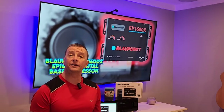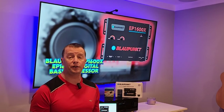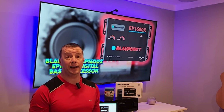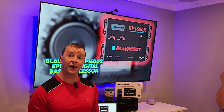Hey guys, welcome back to the channel. Today we have something kind of special because this is going to save you guys with home theater systems a lot of money if you'd like to enhance the bass on your home theater system or just your regular audio system inside your house.